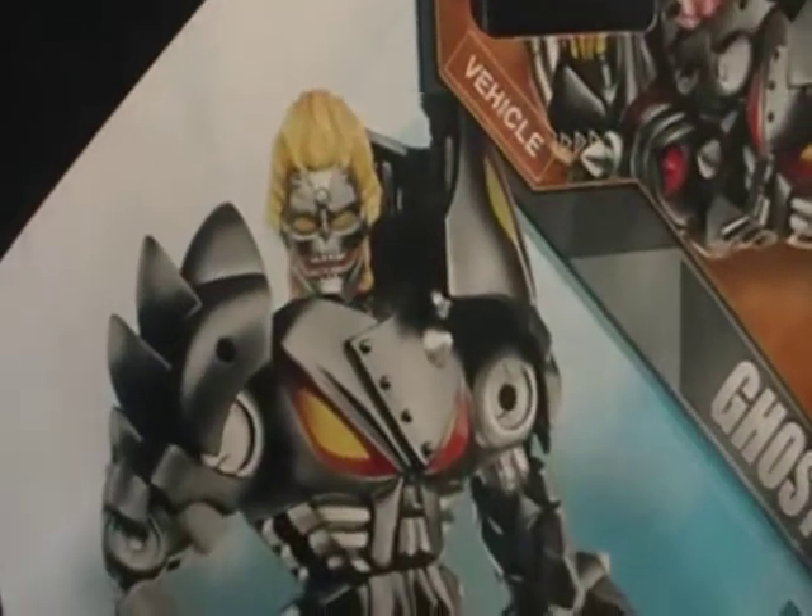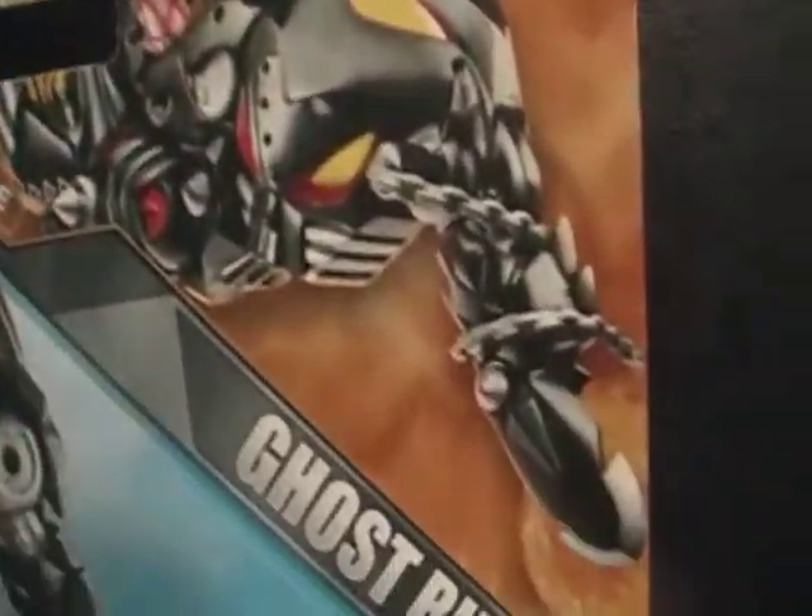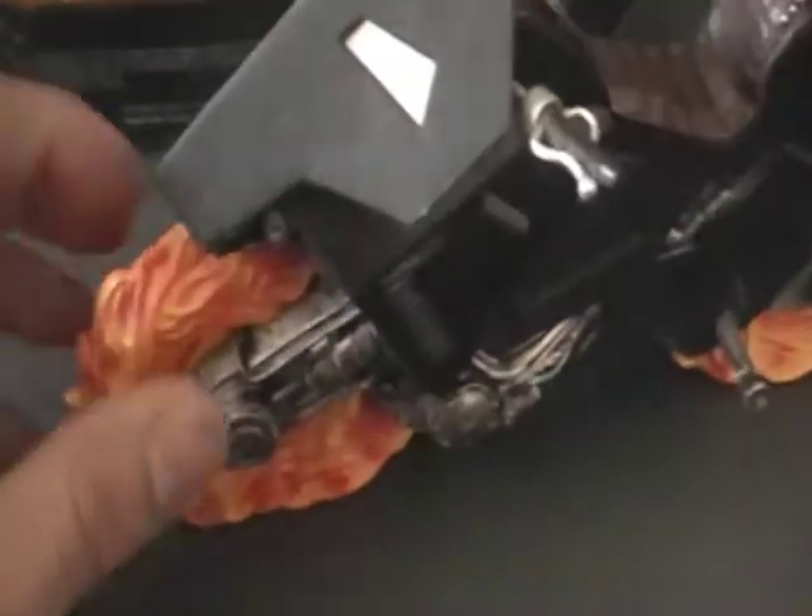I'm not really interested for the transforming function — I just wanted it because it looks like a badass bike. And if you guys have this one, this one's kind of lame. The wheels don't move. I just don't really like it.